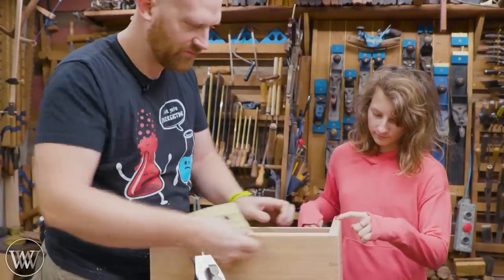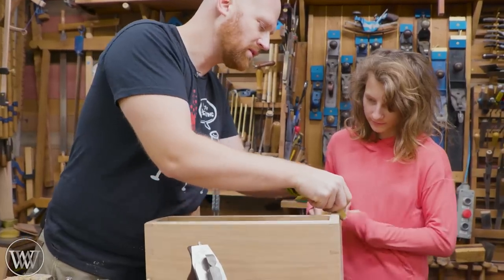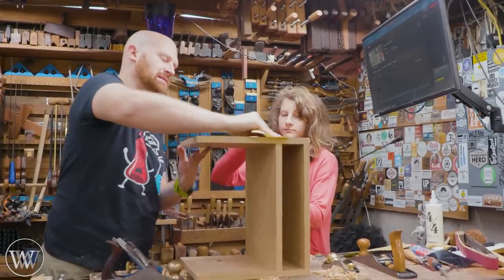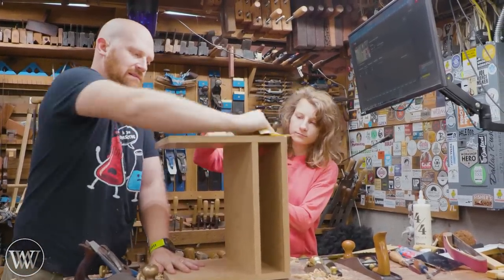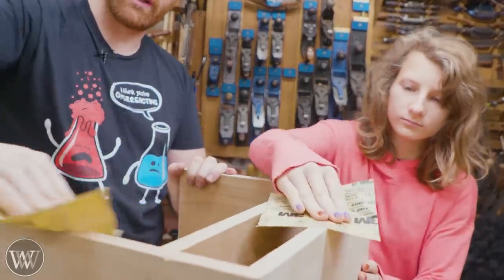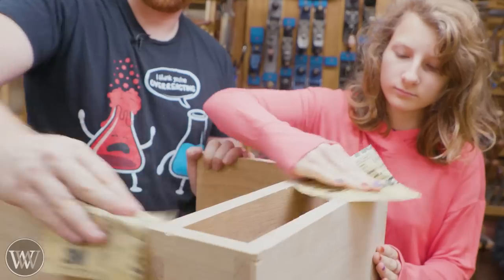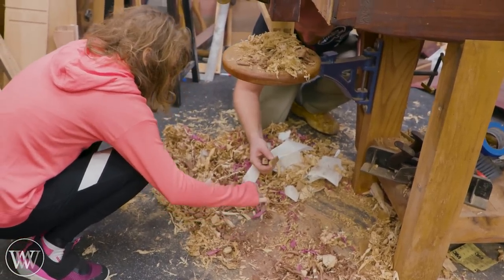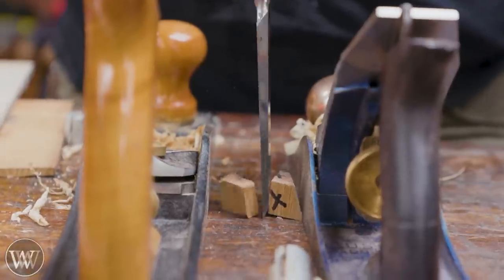We're going to sand this just with some 400 grit — I'm not really sanding it down, just creating some dust and working that into the surface, which will allow the finish to soak in just a little bit more. Rubio Monocoat usually says go to 220, but I find I like it more at about 400 grit.